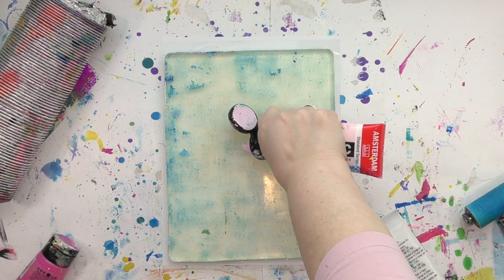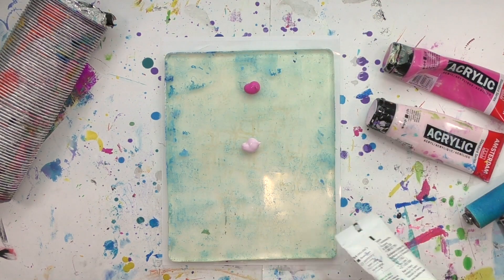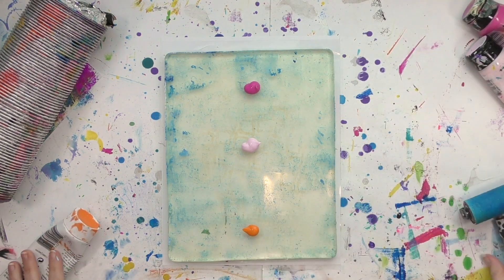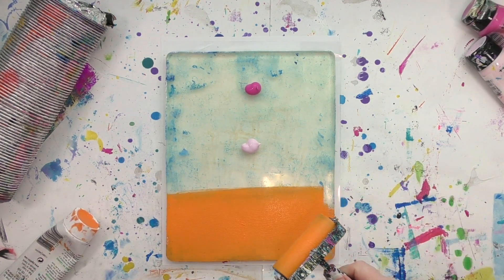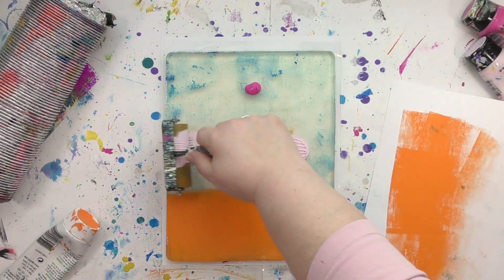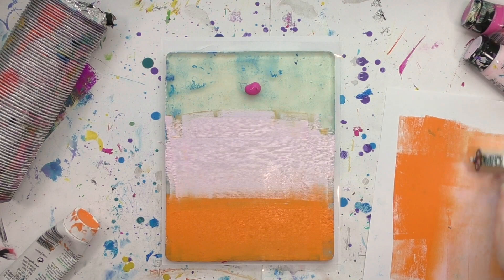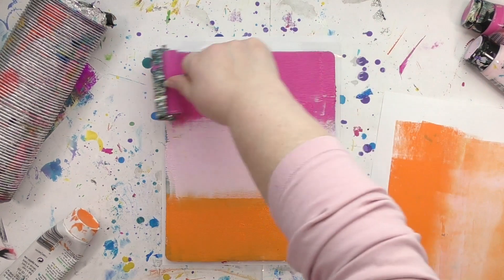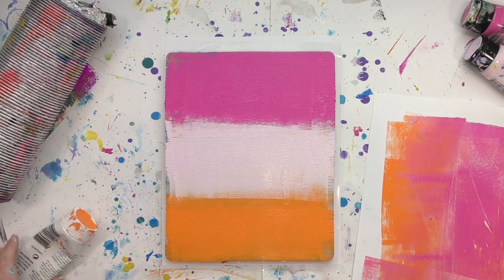I'm going to start out by putting three colors of paint on the 8x10 gel press plate. There's a little bit of blue on there from the last time I was printing — I'll leave those little bits of paint on there, it doesn't bother me one bit, and you'll see little bits show up in the print too. I'm going to put the three colors on and brayer them so I've got the whole plate covered, cleaning the brayer off in between each color so the color stays pure — though it won't stay pure for long once I bring in that dryer vent.